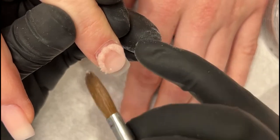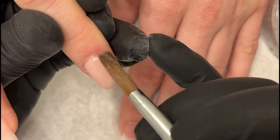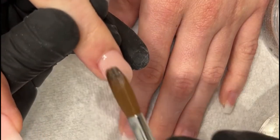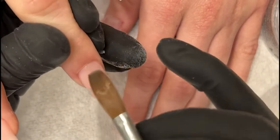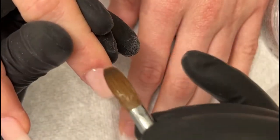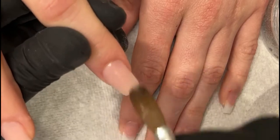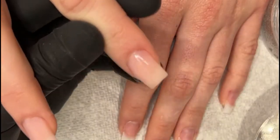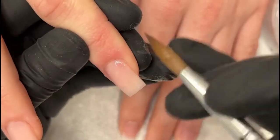That used to be the mentality back in the day — I want my nails really thick so it doesn't break. Well, no nail is not going to break. If a nail wants to break, it's going to break. The problem is, if your nail is going to break and it's super thick, it's going to take something with it. So how do you want it — a nice clean break, or a bleeding finger on the internet break? That's the truth. When a nail wants to break, it's going to break, regardless how thick it is.